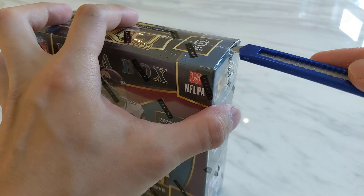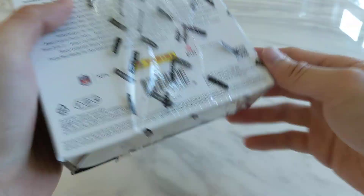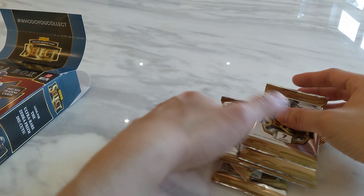In addition to those numbered cards all the way to one-of-one, you can also pull a number to ten. There's also the Zebra case hits — I still haven't hit any from any of the Select NBA, NFL, or UFC that I've tried so far, so we'll see if I can pull my first Zebra here. There are also auto and mem cards that are possible to hit. Here are the six packs of seven cards — without further ado, let's get started.